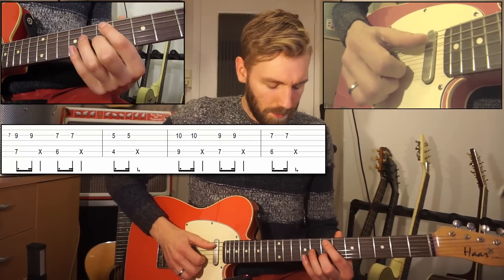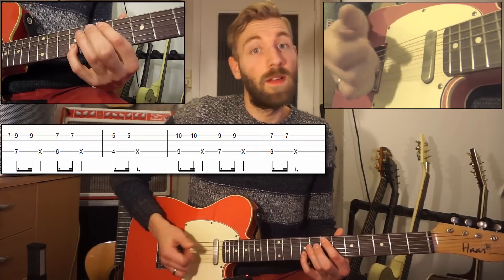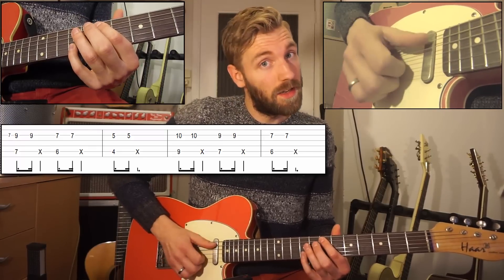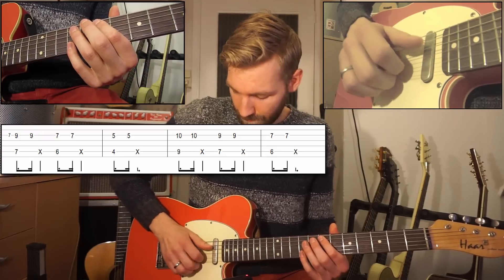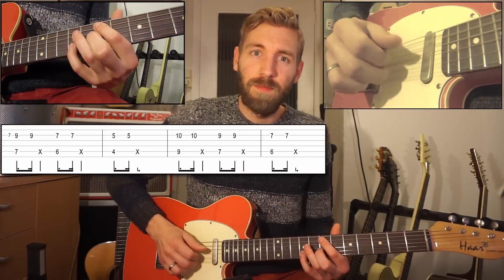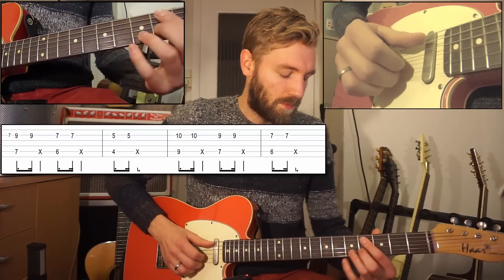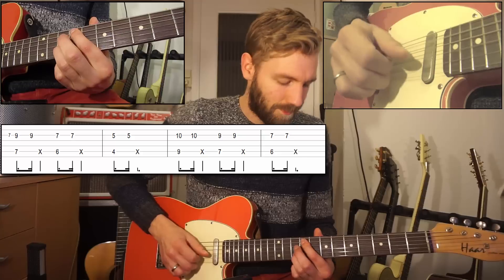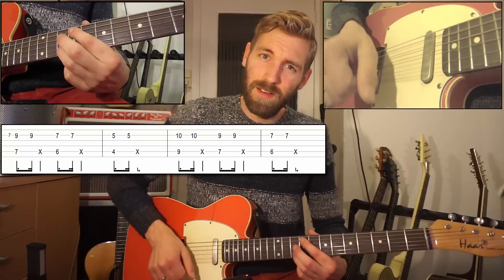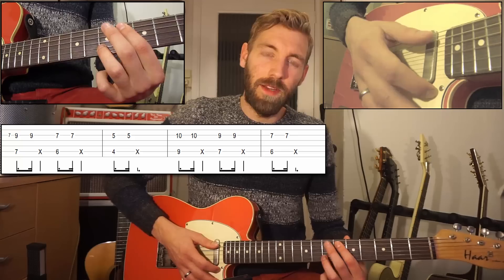You first play the fifth and the second string, but the last note is only the second string — pluck the string and then a slap. You want to release the finger in order to stop the note, and then you slap it. So the chords of the second part are F sharp minor, E, and B first inversion.